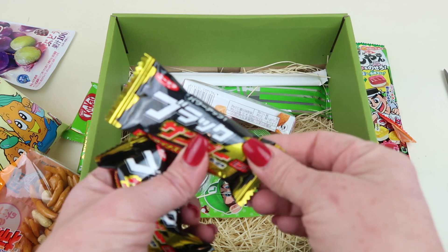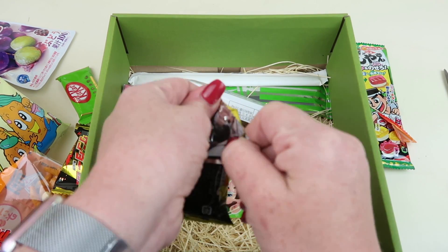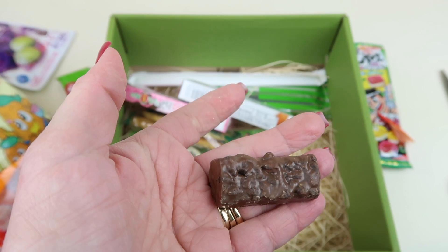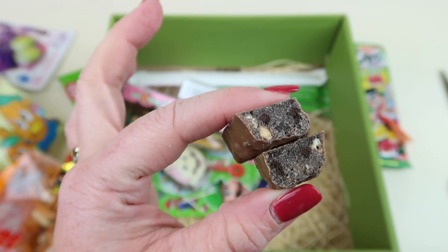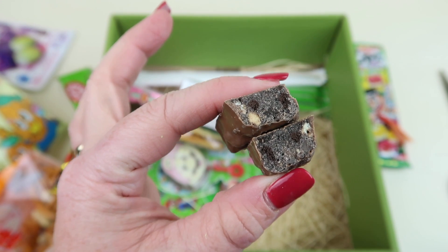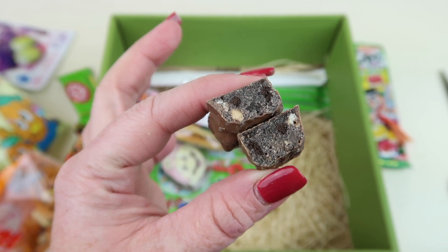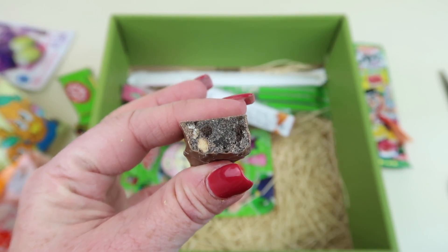These are called Black Thunder and they're made of chocolate — that sounds good. That's what the bar looks like — I'm going to break it in half. Inside there are pieces of what looks like cracker or cookie since it doesn't say it has nuts. It tastes like a chocolate candy bar — really good, I love that.